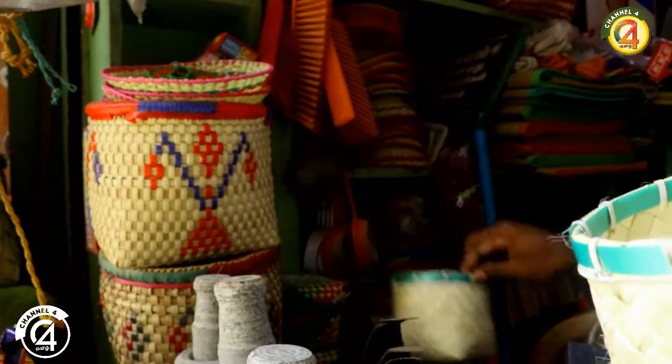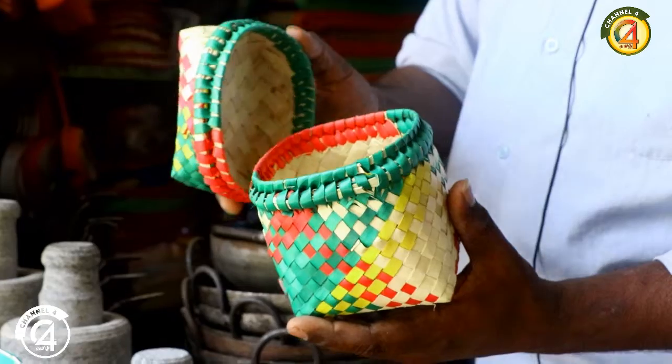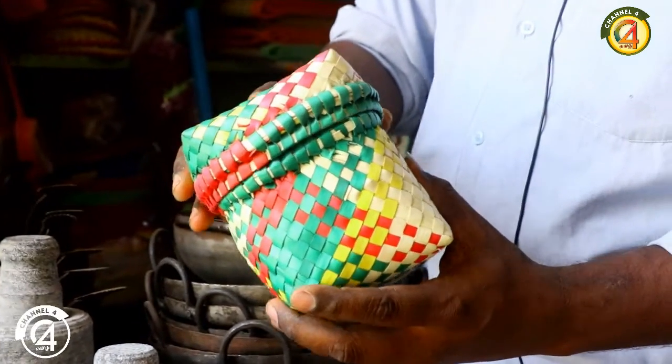There are two types: white and color. I have 3 types. I use them and it is good.